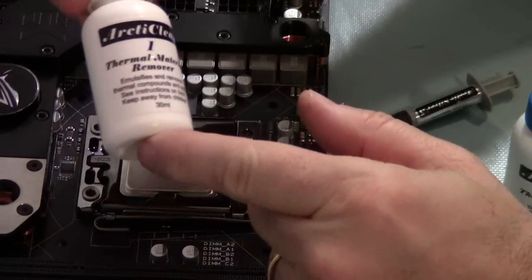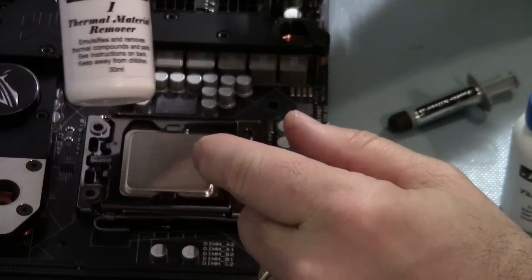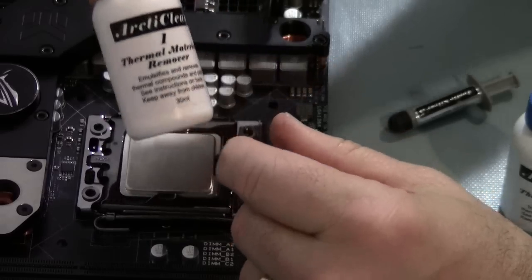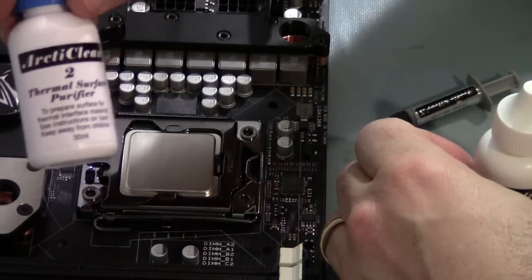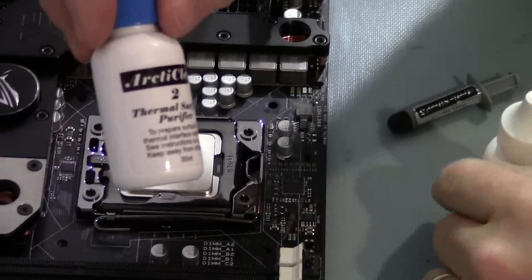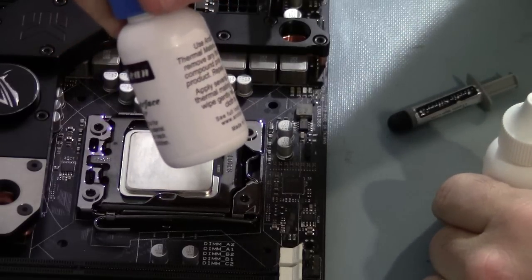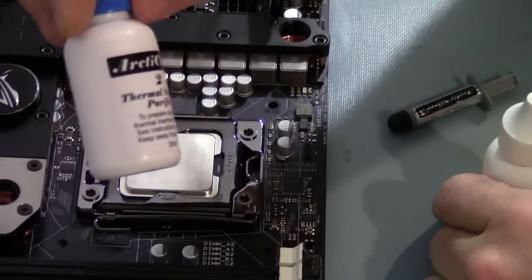This is some Arctic Clean Thermal Material Remover. You put a couple of drops on there, wait 30 to 60 seconds, then wipe it off. Then you use this Thermal Surface Purifier — also Arctic Clean, it's a couple of bucks for the kit. You put this on, let it dry, and wipe it off with a lint-free cloth.